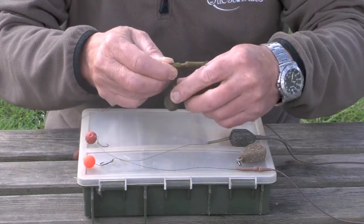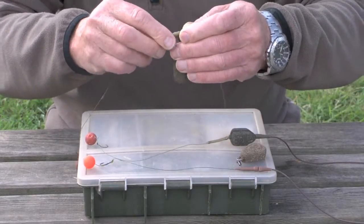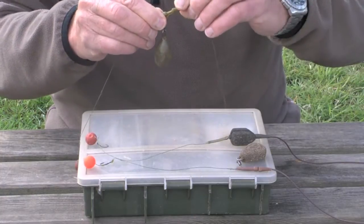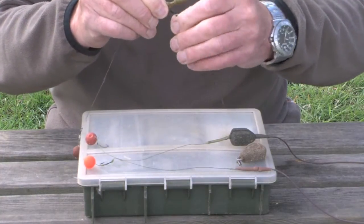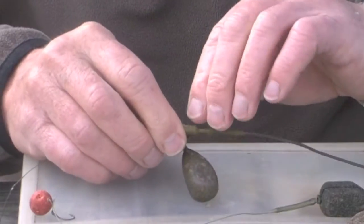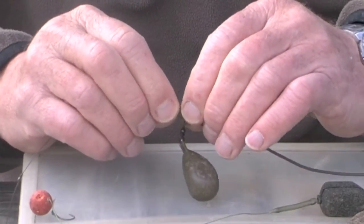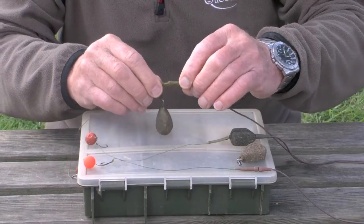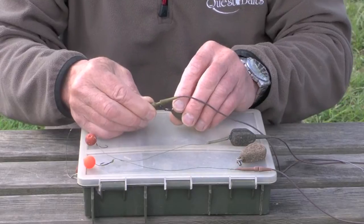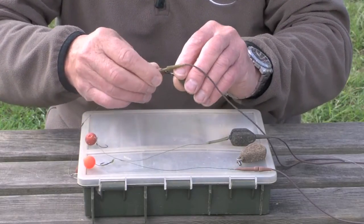The first one we're going to look at is the most commonly used type of lead clip. It's a fairly standard sleeve that fits over the swivel, with a hook on the side and a rubber sleeve that fits over the end of the sleeve, gripping it so that the lead can't come off. There's a pin that goes through the sleeve and through the eye of the swivel, locking the swivel into the sleeve. This ensures that if your lead gets locked or snagged up in weed, when you pull, the swivel and the clip go away from the lead.